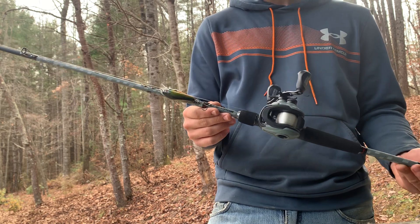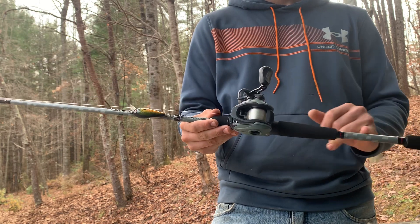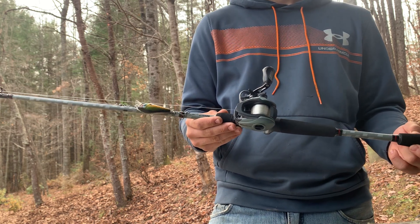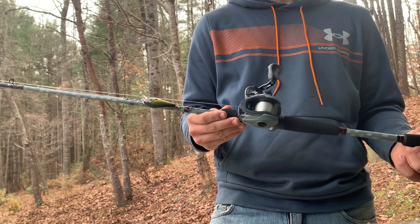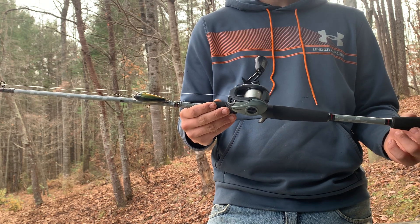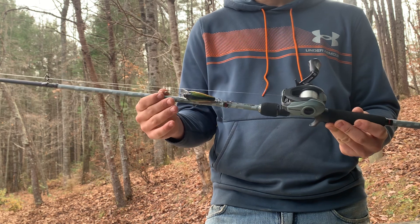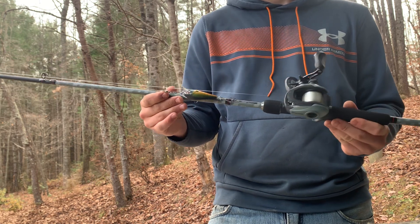It's got a really cool camo pattern. A lot of times cheaper rods will have a flashy paint job just to sucker you into buying them. This one does have a cool pattern, but the rod really isn't cheap or bad — I think it performs very well for a $60 rod.